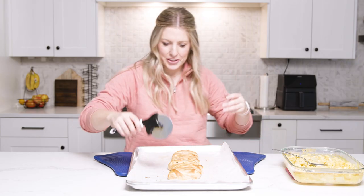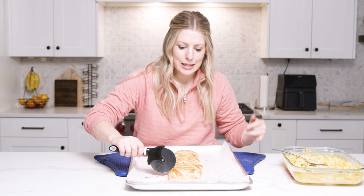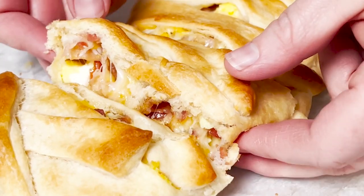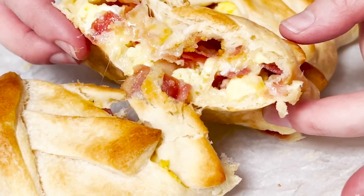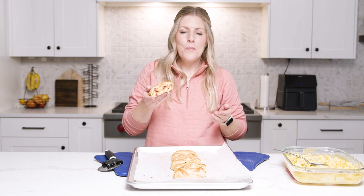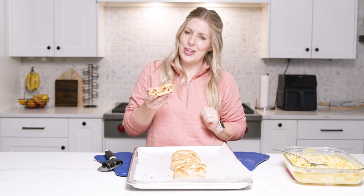We're gonna bake this at 375 degrees for about 15 minutes. It's all cooked through — now take a pizza cutter and slice it right into pieces. Highly, highly suggest it.